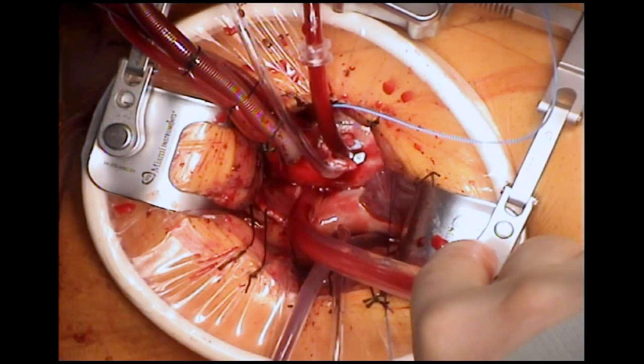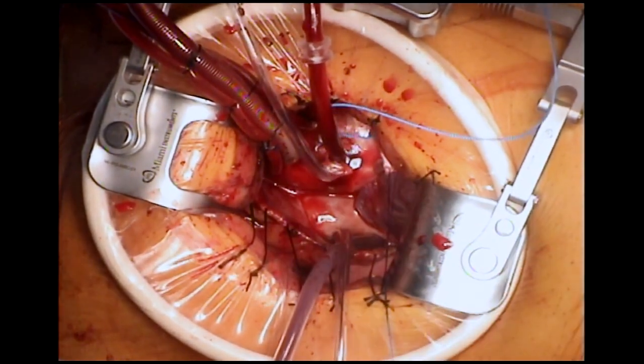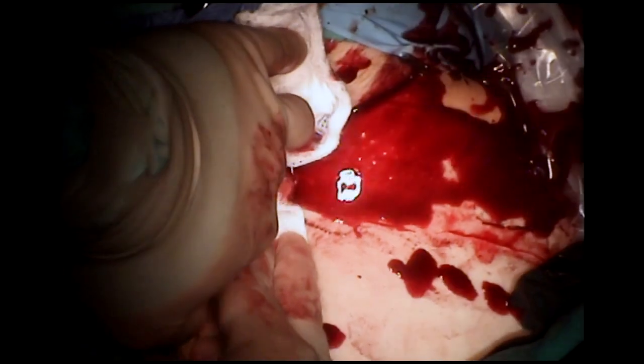A right ventricular pacing lead is now placed, and following this the patient is weaned from cardiopulmonary bypass. Echo is used to confirm that the valve is well seated with no issues.